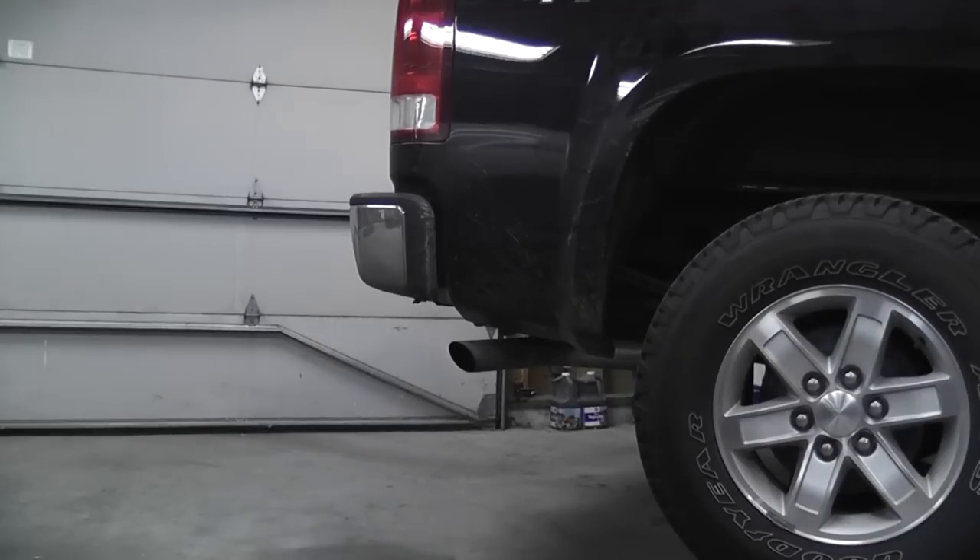I'm going to try a tutorial here on how to install a Flowmaster Force 2 exhaust — just a single outlet — on my 2011 GMC Sierra. I've never done any exhaust work before and I've never filmed a tutorial before, so bear with me a little bit. Like I said, I've never done any exhaust work before, so if this goes well for me, it'll probably go even better for others.